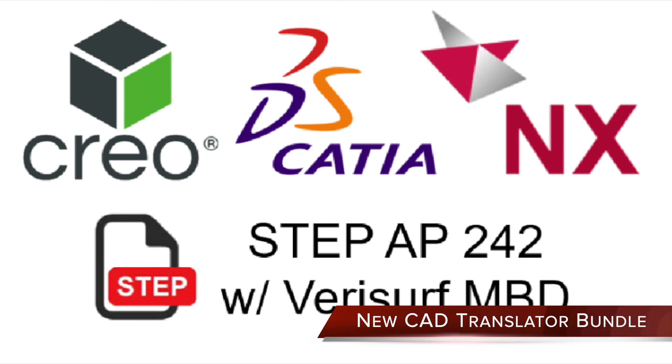New CAD translator bundle supports CATIA V4, V5, V6, Siemens NX, PTC Creo, and STEP AP242 with advanced MBD compatibility.